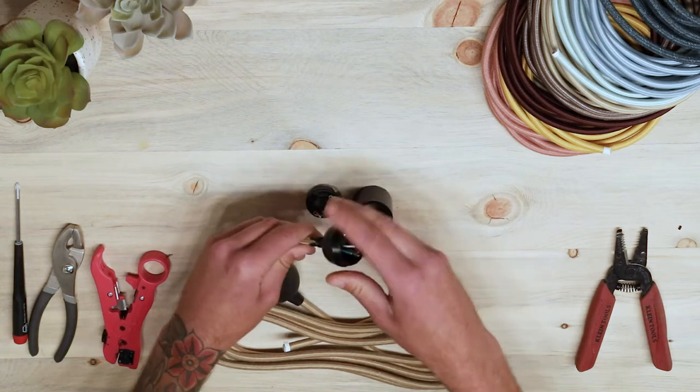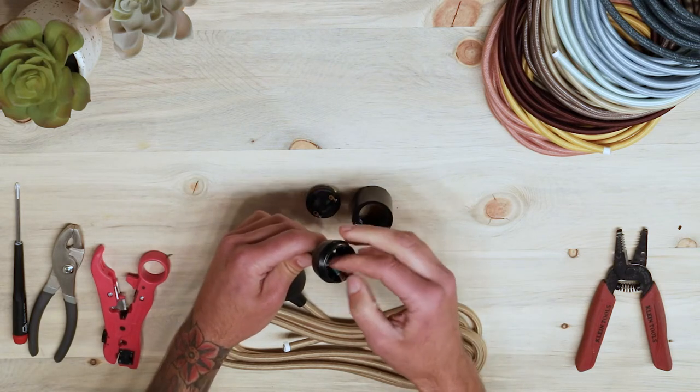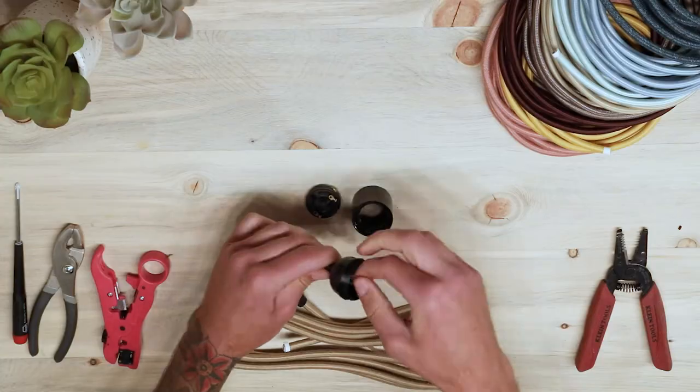Feed the conductor wires through the cord grip end and socket cap. Then insert the green ground wire into the ground screw and tighten down the screw.